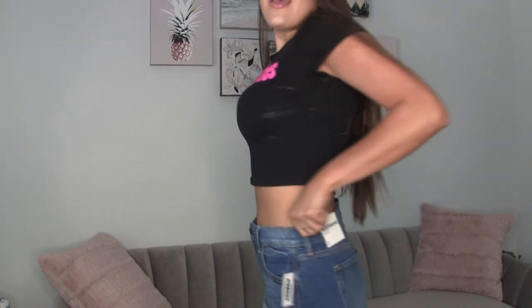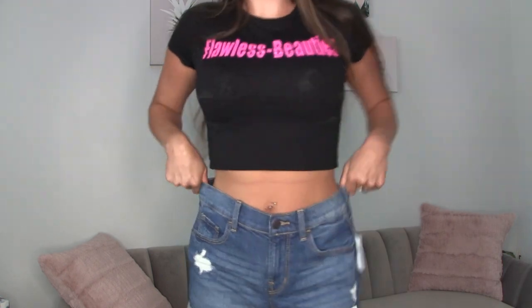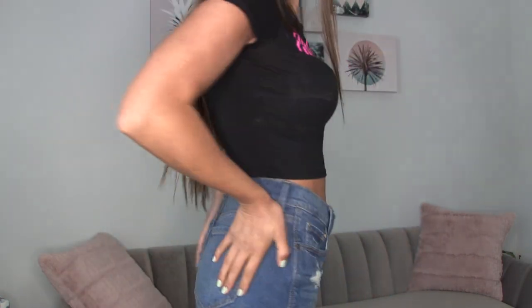Now these are the same exact style as the black pair, same size — a size 2. The only difference is the color; these are the dark denim. But let me tell you why us women hate shopping — sizes are not universal at all. Those black shorts were a two and they fit so well, but these are also a size 2 and look how big they are. Why are they so much bigger than the black pair? It makes no sense.